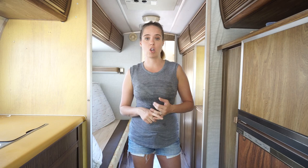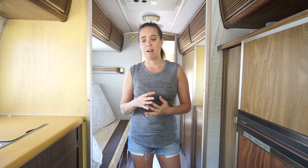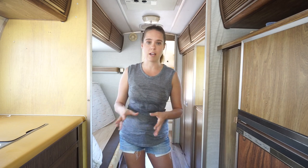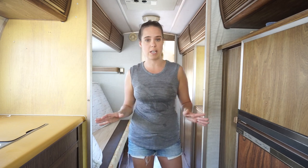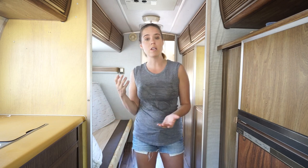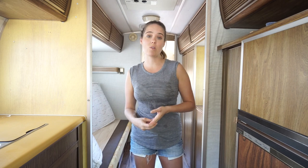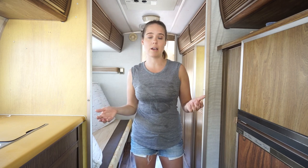We decided we wanted to get rid of the carpet in our Argosy for several reasons. Number one, it was really old — I don't even know who's used it, what animals have been on it, how long this thing sat in storage, so it had to go. It had stains on it. Two, we have animals ourselves, so I know that with camping we're gonna be making a mess anyway, and since we have dogs, carpet was just much more likely to get destroyed. And three, just overall durability and comfort.